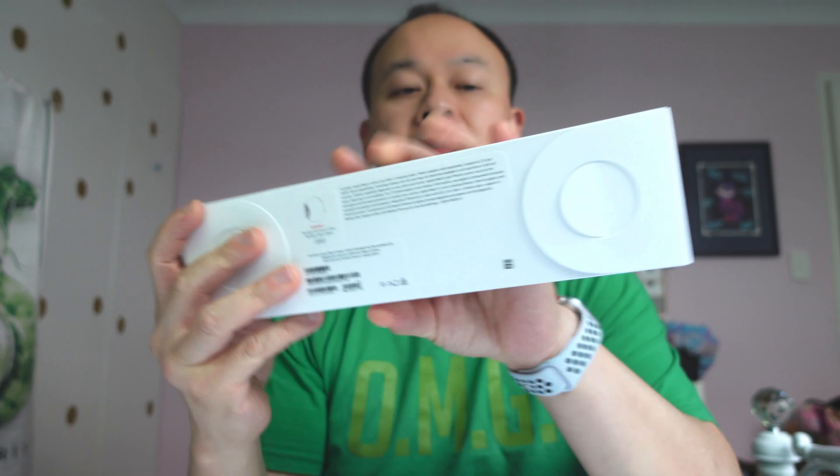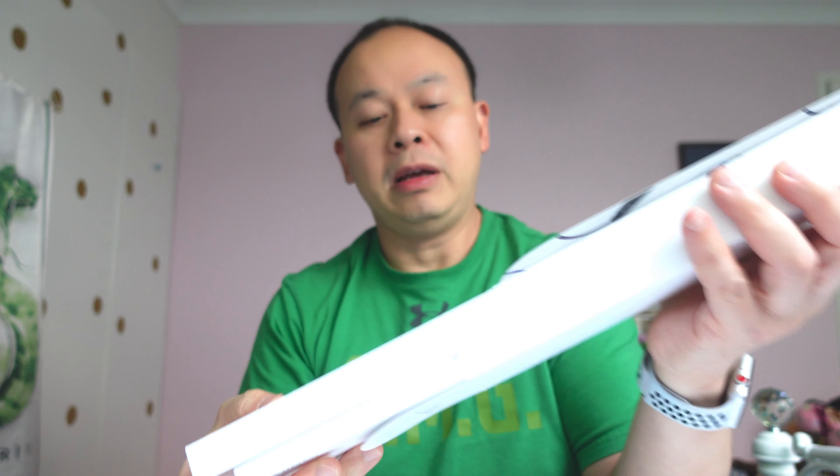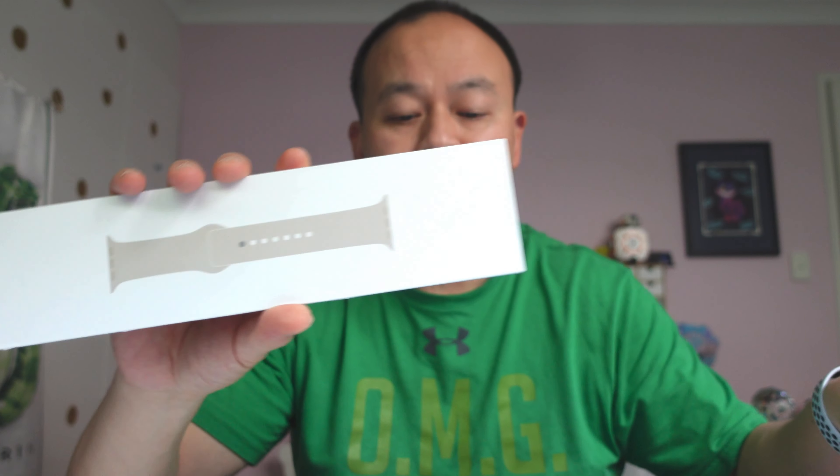This is the cute little package it comes in. You just open that, and two things slide out. There's the main watch box and the watch band. I got the Starlight aluminium case with a Starlight sports band. I got the 45 millimeter — there's a 41-ish millimeter one which is smaller. I have fairly big wrists and I like a big chunky watch, so that's why I got the biggest one.